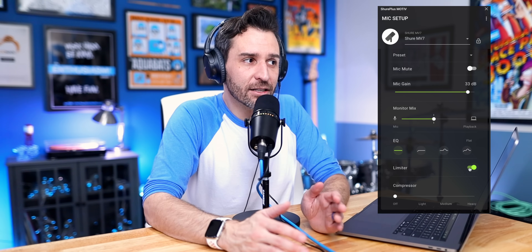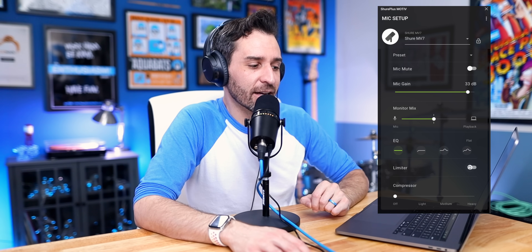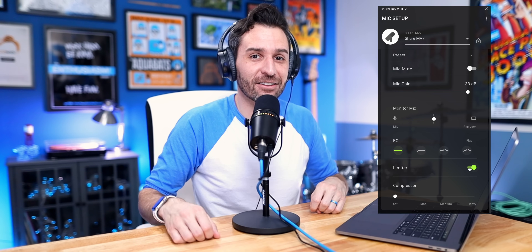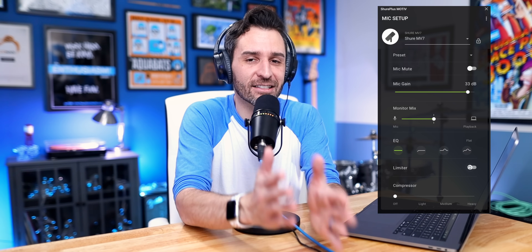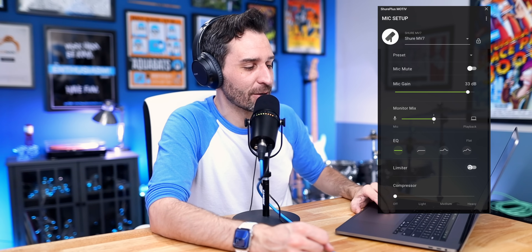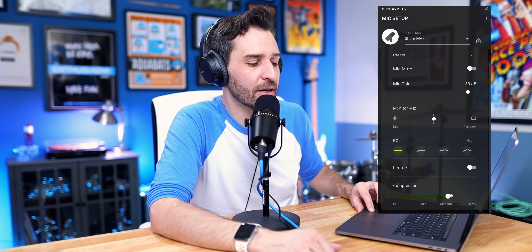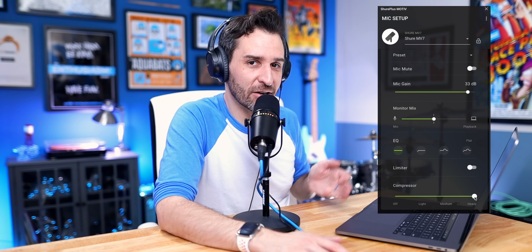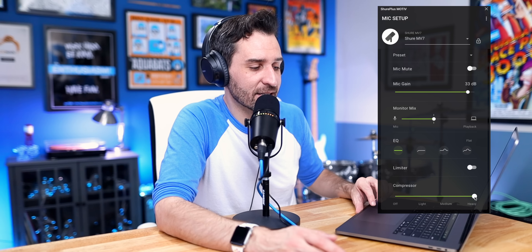There is also a limiter, which I actually like quite a bit. It's not super noticeable but it helps — with the limiter on, loud sounds get compressed so you don't end up with as much peaking. If you're working with somebody who has a lot of volume shift in their voice or you're doing a podcast where people are laughing really loudly, you might want to use that limiter. There's also a compressor built into the app: off, light compression, medium compression, and heavy compression, which creates more of that traditional broadcast tone. None of these are better or worse — it's all up to how you're using the microphone and what works best with your voice.